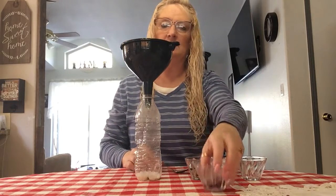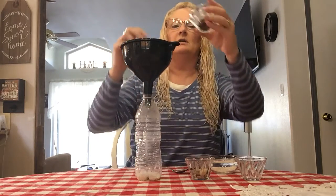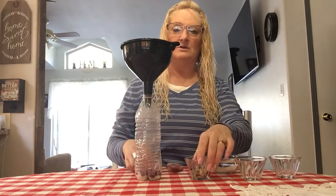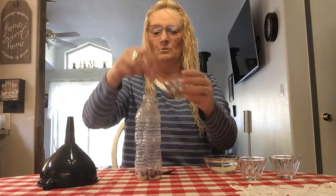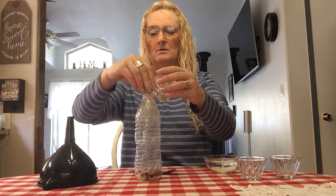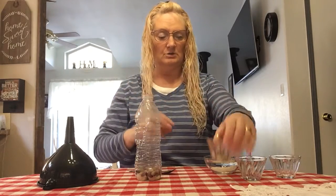You can have your kids help you do this. Use the funnel so it's easier to add things to your bottle. You can add some beans — the more you add, the different sounds you'll achieve. Then let's add some rocks; without the funnel they'll probably fit through okay.